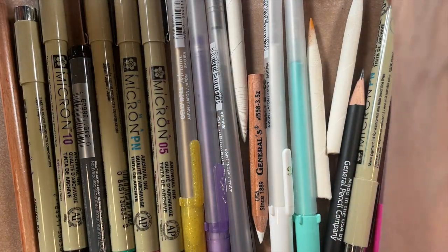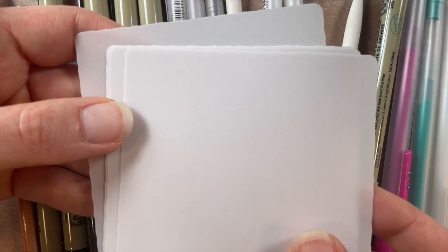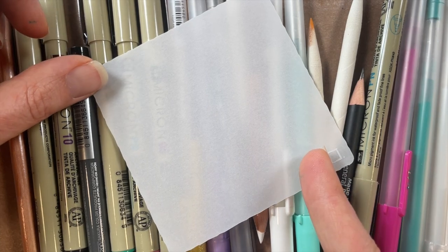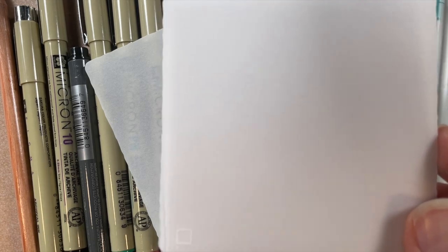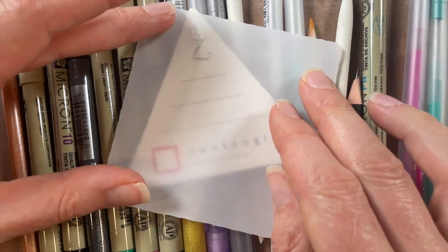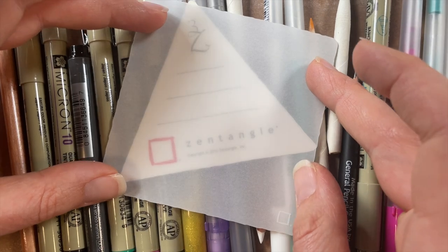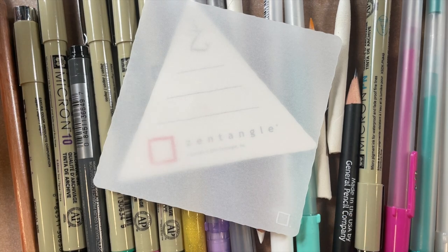Translucency tiles are a vellum-like surface that are partially translucent, which is very cool. If you put them up to the light, or even as you can see here, you can see the pens through them quite well. I have a 3C tile right here and if you put the translucent tile over it, you can almost see right through it — which might already be triggering some ideas about how to layer and have fun with them.